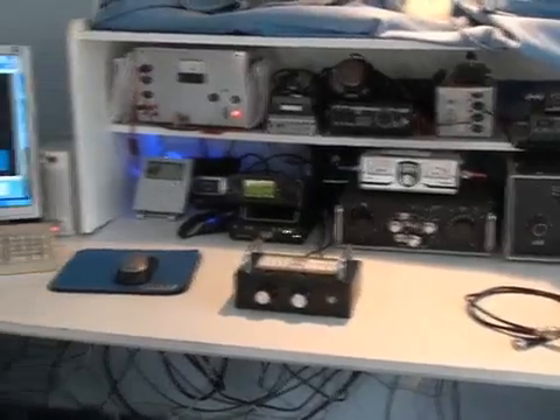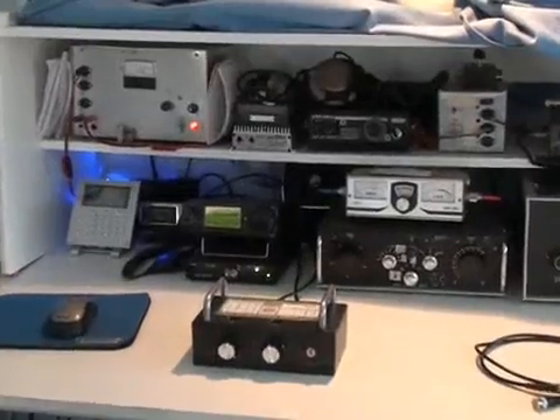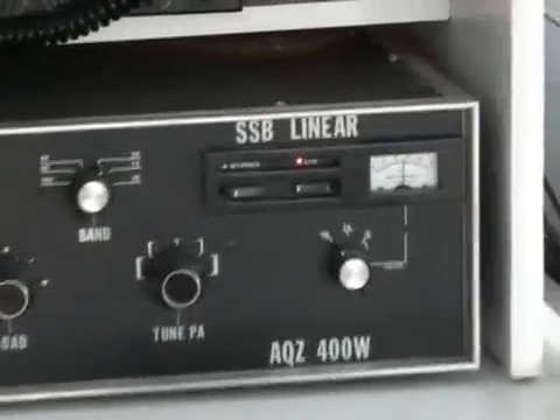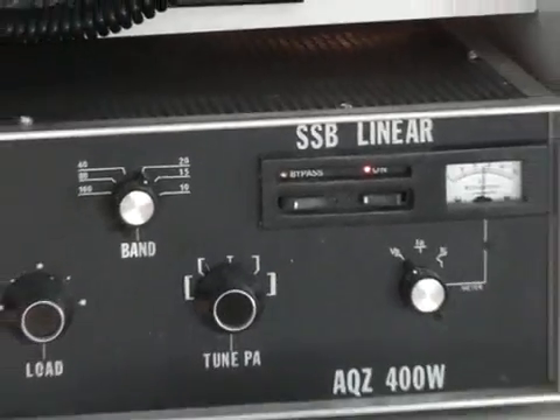Just before I demonstrate that, this is a quick view of the shack with the computer, my IC706 down there, a homemade tuning unit, and a homebrew linear which is just a pair of 813s. There it is.